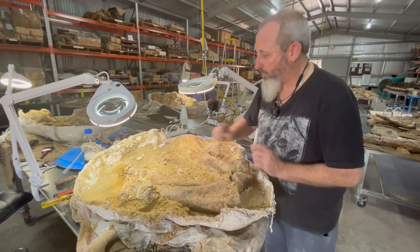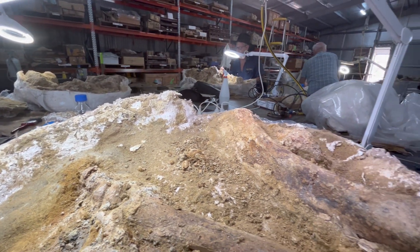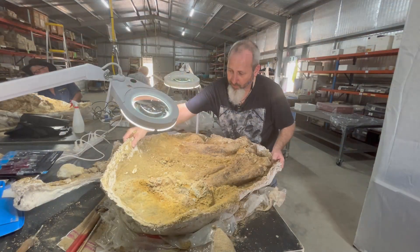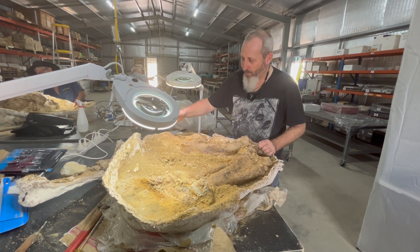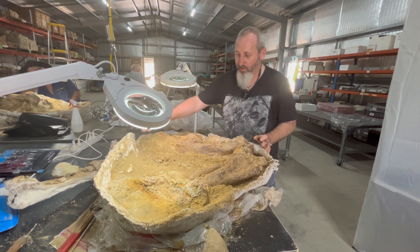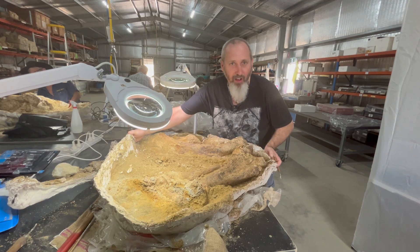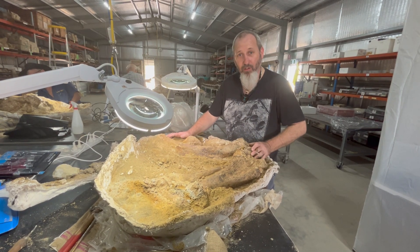The big job is to manage to find these without doing any damage to the specimen. The plaster jacket that surrounds these fossils gives them strength and stability. My aim is to clear out all of the sediment, then put a new lid on this fossil so it'll be encapsulated in a nice hard shell, and then we'll be able to store it until such time as it's ready to go on display.